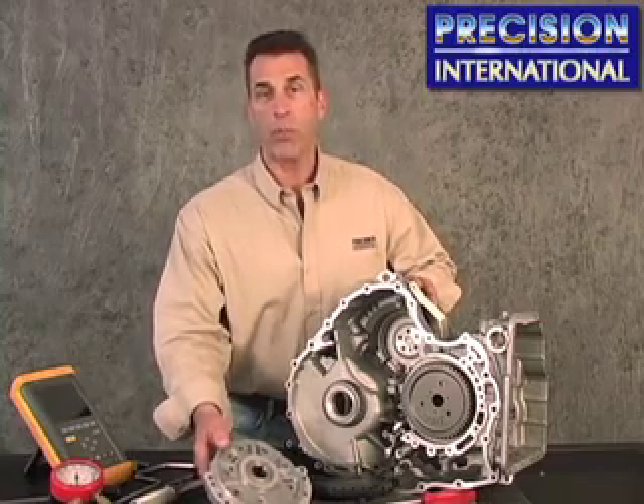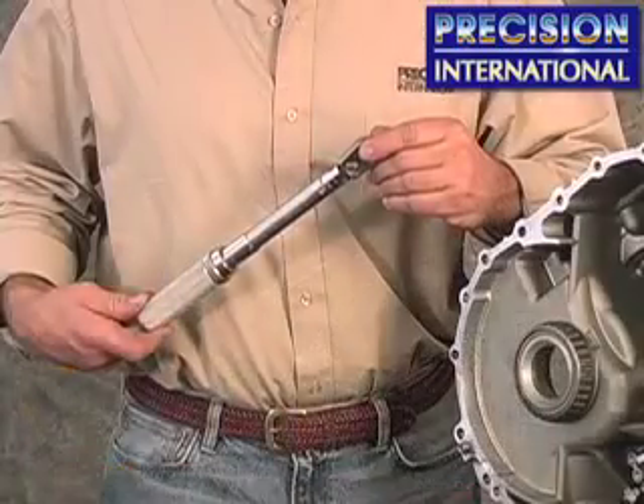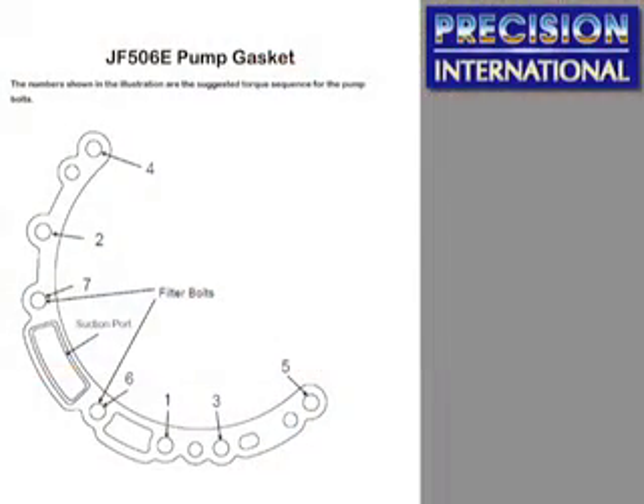Upon installing the pump, the pump should be torqued down to 80 inch pounds with a quality torque wrench. Take a look at your screen now for the torque sequence chart that's been used by many technicians worldwide with excellent results.